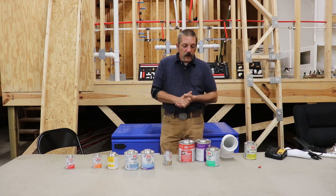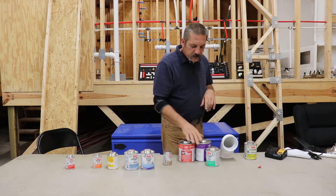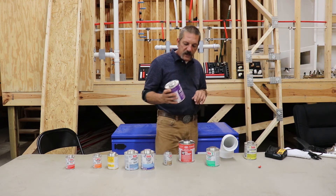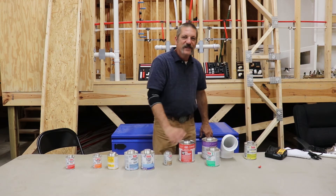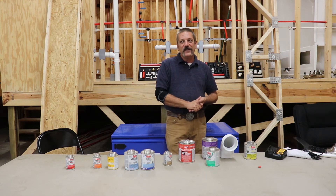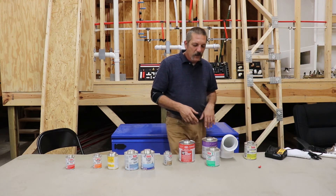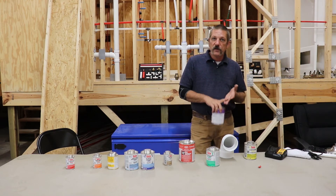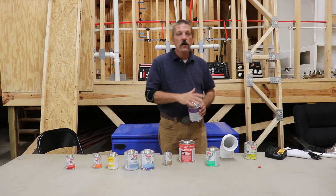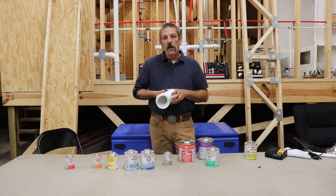Years ago I saw a group of guys — didn't work for us — who thought the trick was to take the primer and pour it into the glue to dye the glue purple so that they could pass inspection. Well, that didn't really do them any good. You're actually making the glue joints worse by doing that. You're going to prime it to clean all the oils, greases, and burrs off the pipe, and then immediately glue it.